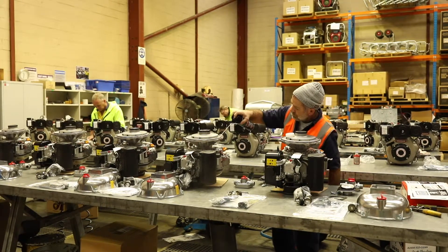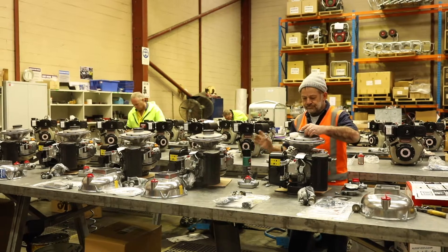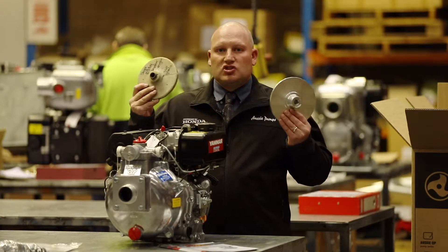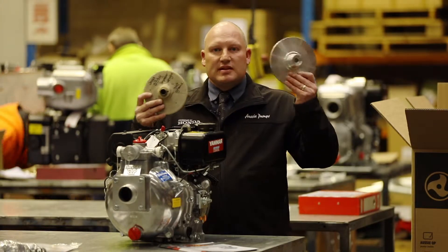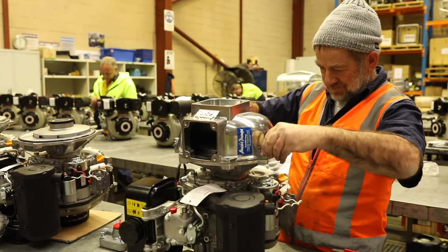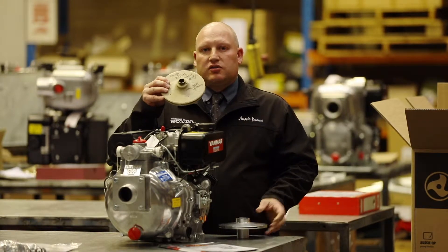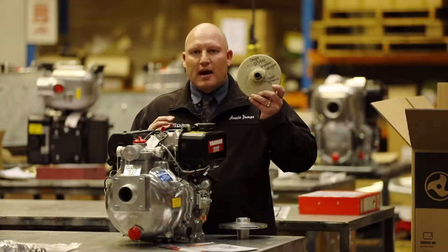Compared to the opposition, we utilise good quality cast aluminium components, and our Aussie QP Pump Series including the Fire Chief features a five-year warranty. If you have a look at our impeller compared to some of the opposition out here, you can see there's a size difference — ours is a big seven-and-a-half-inch impeller, which means the pump will prime faster and draw water further. As you can see from the opposition, they're using cheap quality components. Some are even made out of plastic, and if you look closely at this one, you can see it's cracked around the base of the impeller.